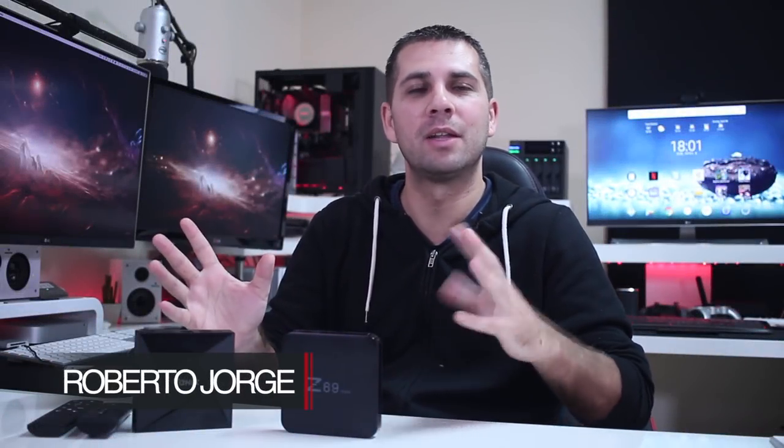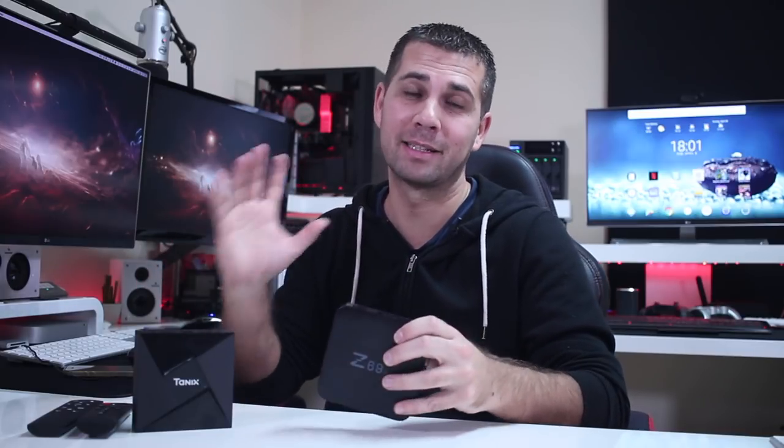Hey guys, welcome back to another Android TV box comparison video. Spoiler alert: if you want to choose one of these, the Z69 Max is superior to the TANX TX9. For those of you that want to find out why, let's go for it.